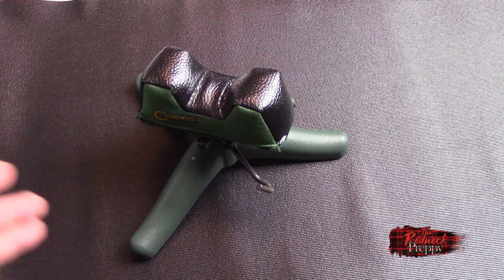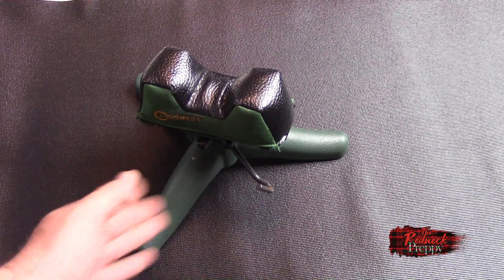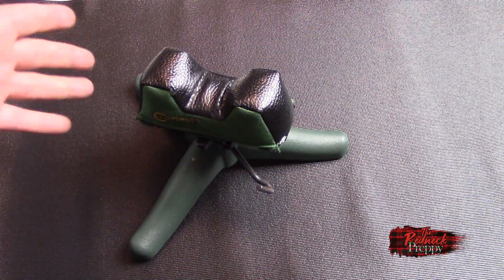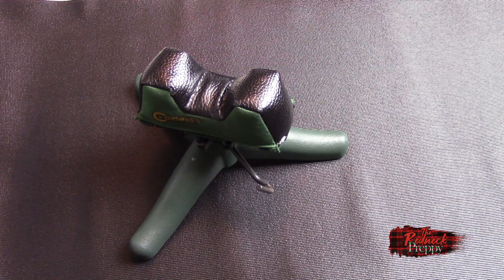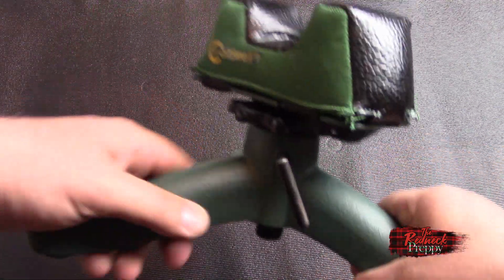Now, what are the problems with this? First of all, it takes up quite a bit of space. From here to here, maybe a foot — maybe this side is actually longer — but it takes up maybe a third of my range bag. You can see the picture here right now. The angle kind of makes it look tiny inside the range bag, but it actually takes up a good chunk of space.